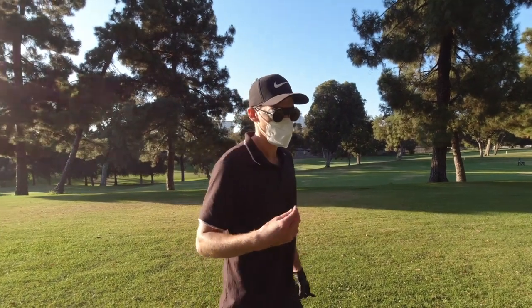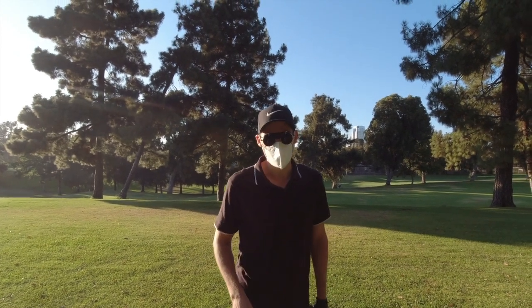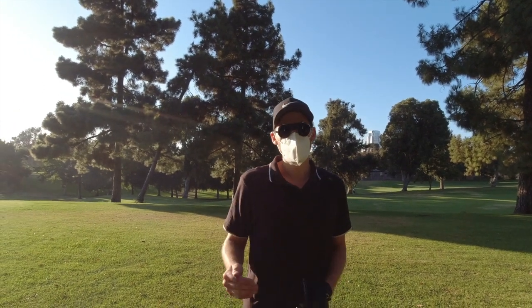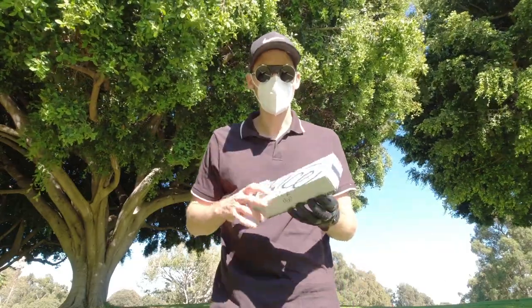So I got in contact with Vice Golf Balls, which was the logical choice for me being German myself. And they gave me the advice to not only focus on one type of golf ball, but also to figure out which type of golf ball is the right one for me. So what Vice ended up doing — they sent me their variety pack of golf balls.